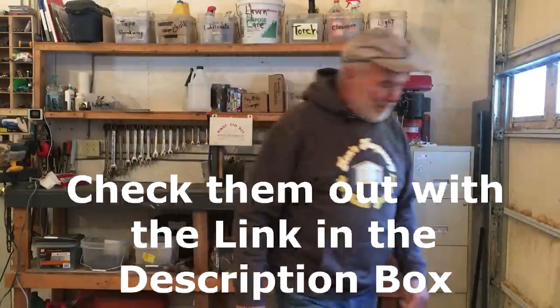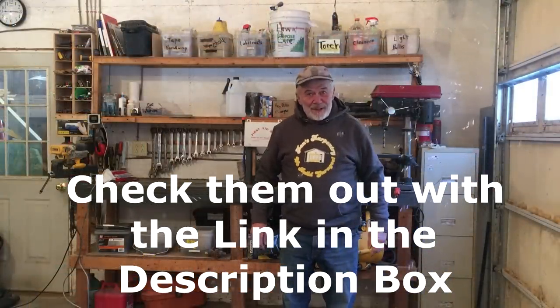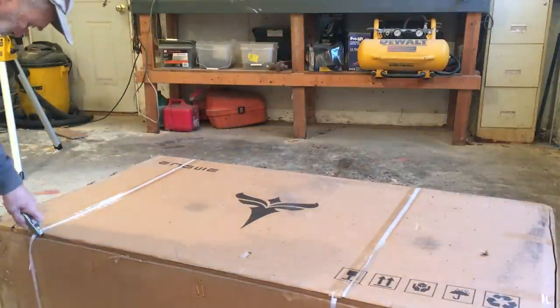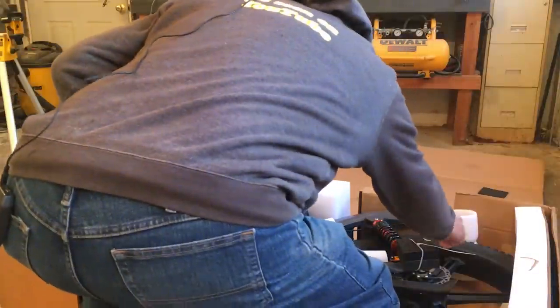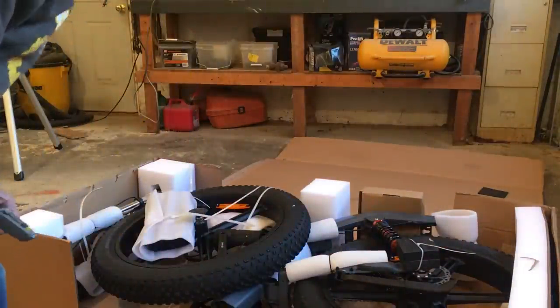Let's get at it and we'll open this baby up. Who doesn't think you need bubbles to open up an e-bike, right? All right, here we go. Woo! Oh baby! Wow, this is really packed. This just looks awesome!